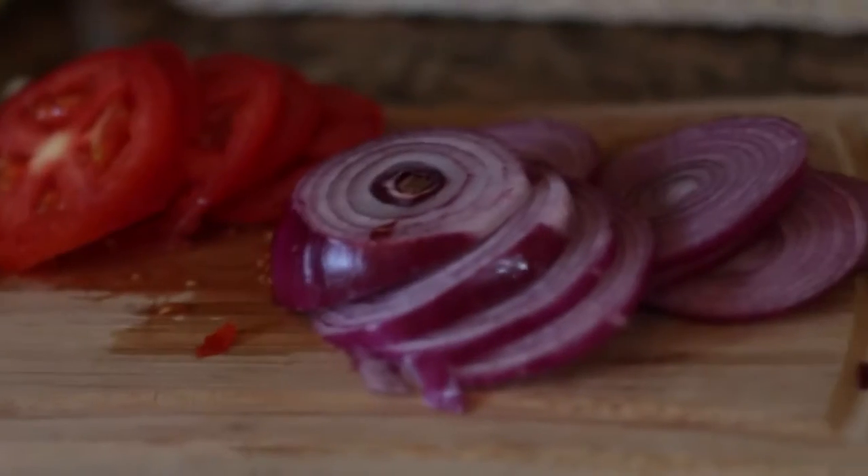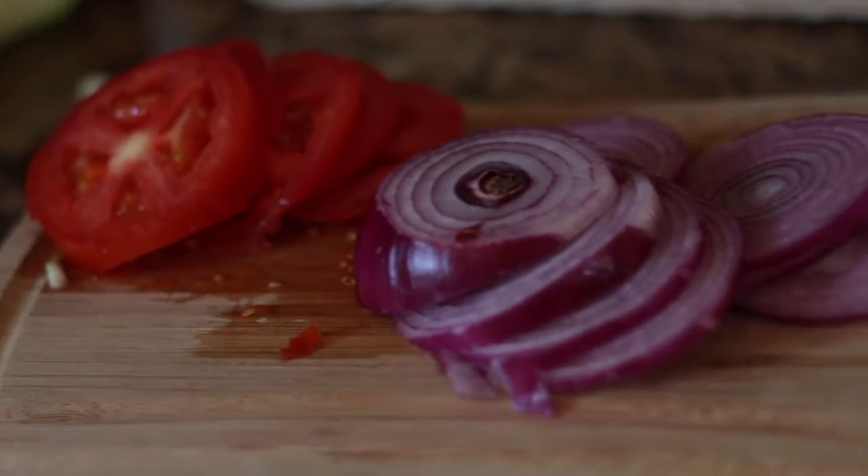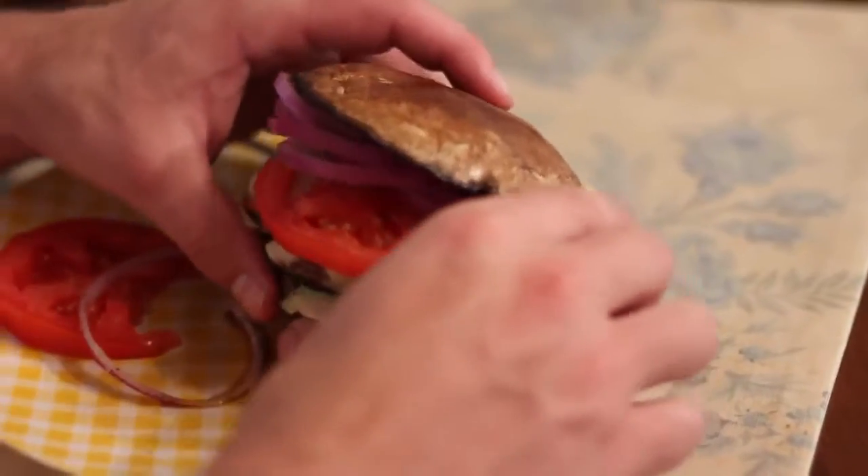Then you just want to add your favorite toppings. Ours are onions and tomatoes and we are all done. Voila!